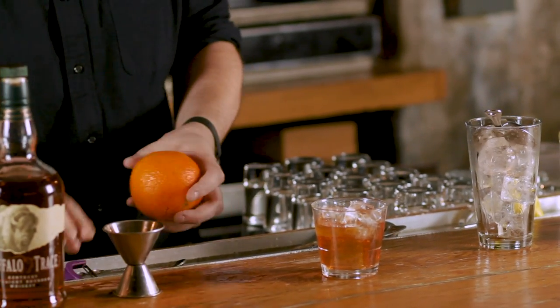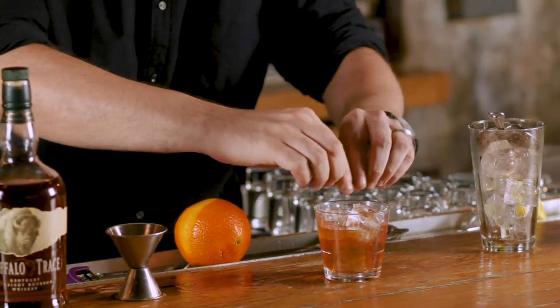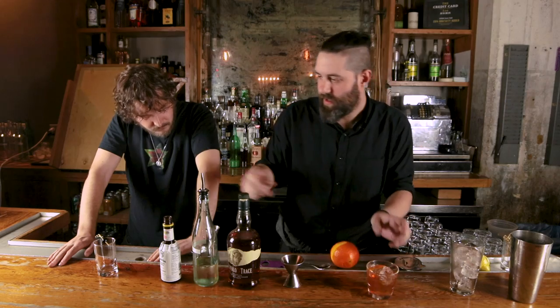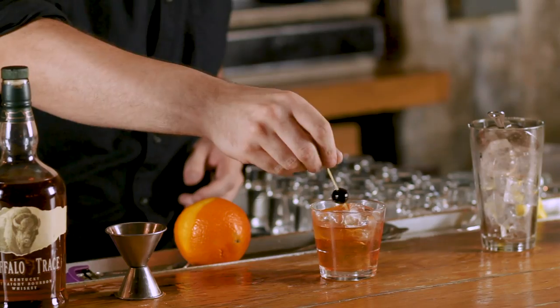We're going to do a big old swath of orange — nice flavor on that — all the way around, get the inside too. Finish it with your classic cherry. And there you go, Old Fashioned.